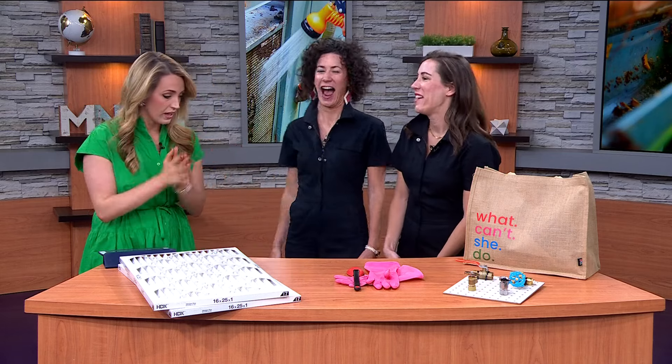Coming up next, some other things you've got to think of too, like AC as well — spraying down your AC unit. A mouse came running out when I did that once. I never want to do it again, but you've got to. They like to kind of live in there in the winter. Just grab a hose and spray it down.